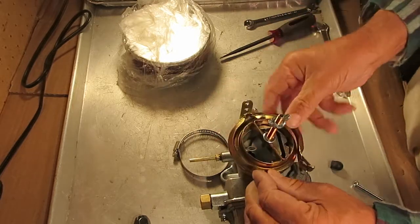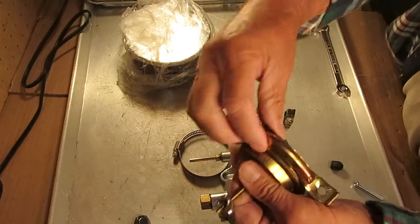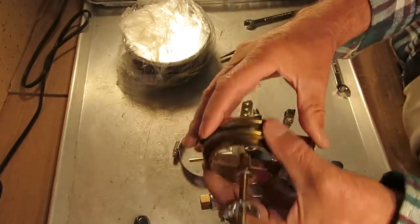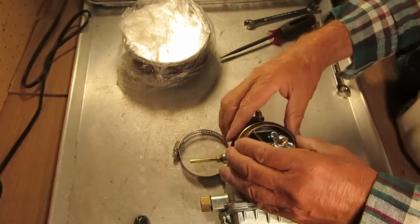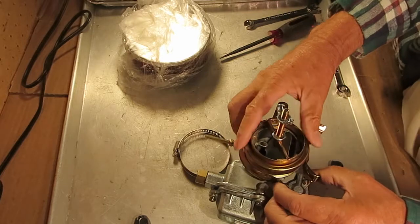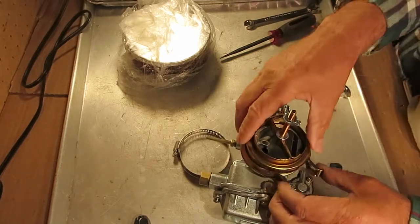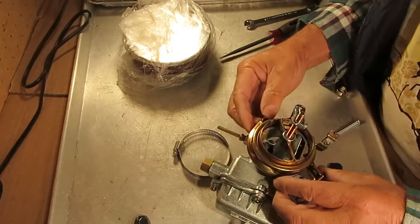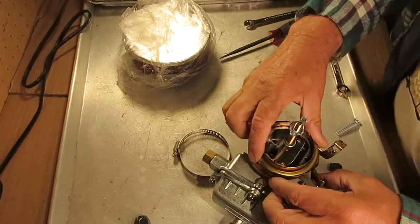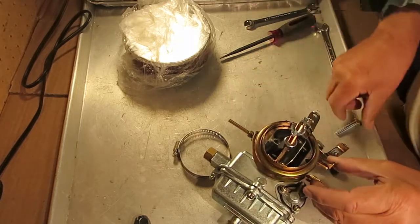What you do is put this on here like so, and you've got to get this piece around the lip — this lip here — and clamp it on the other lip, the carburetor lip. You've got to get it positioned here just right, there you go.